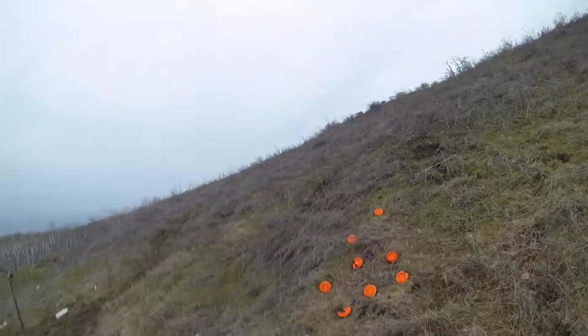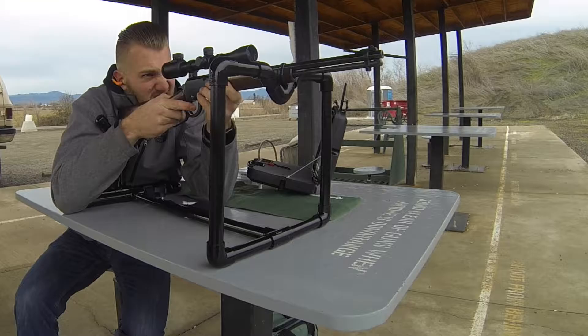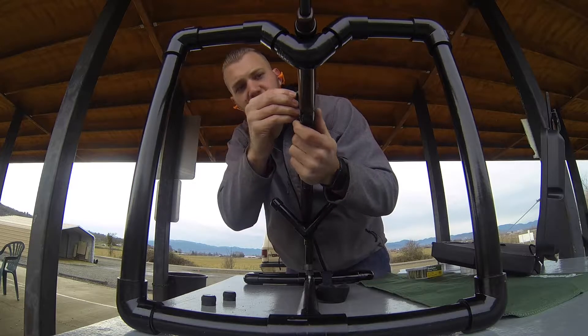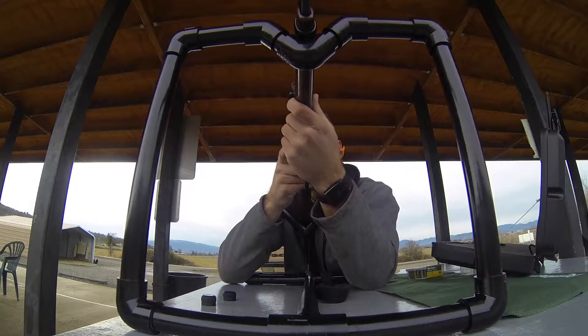I've got 10 clay pigeons — we'll see if we can hit all of them. I hit one target three times, it just kept holding and finally cracked in half. Just shot another one and got that one, so I think I'm up to three now at a hundred yards.